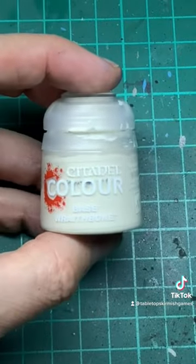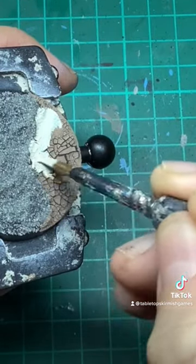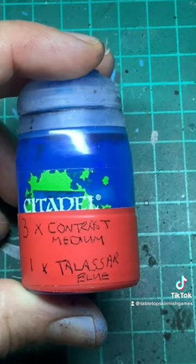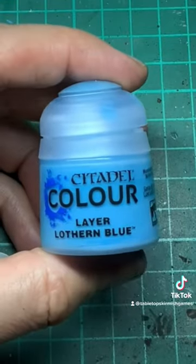Let it dry overnight before adding a base of Wraithbone paint. You may need two coats of this — you can water it down a little bit. Alternatively use a spray paint. Then take three parts contrast medium, one part Talassar blue and put that all over the base.